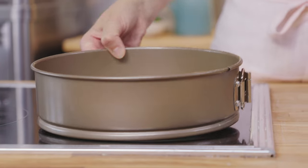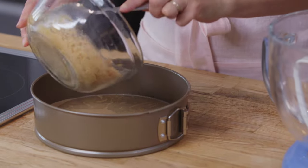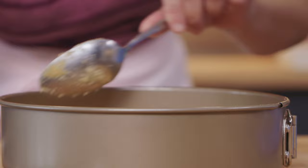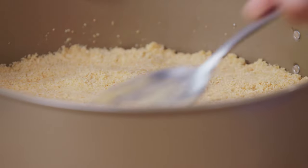You'll need a nine inch springform pan. Grease the bottom and sides, and you want to line the bottom with parchment — it just makes it easier to pull it out of the pan. This crust lines just the bottom of the pan. Pour in the crumb mix and use the back of your spoon to press it into place. Pop that in the oven.